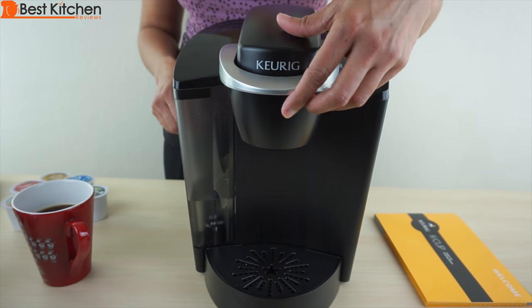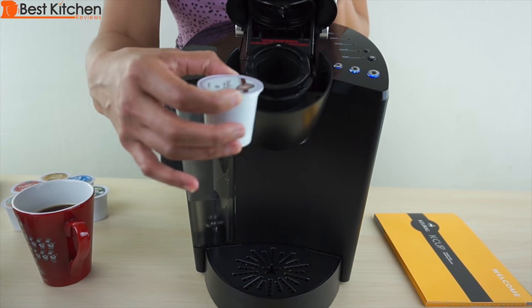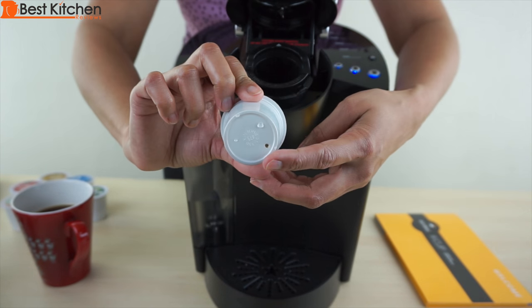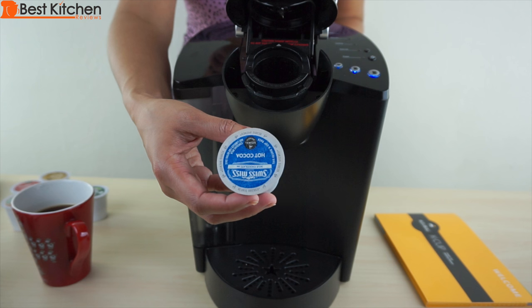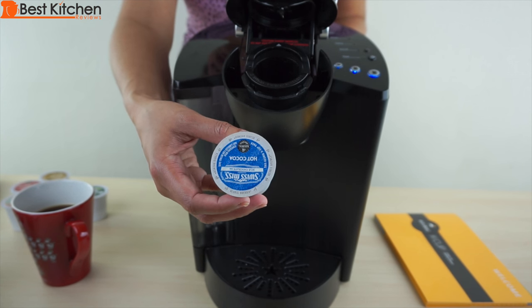After brewing your coffee, lift the handle, remove the K-cup and discard. You can see the hole on the top and the bottom. If you're using a hot cocoa K-cup pack, run a cycle of hot water without a K-cup after you brew the hot cocoa.